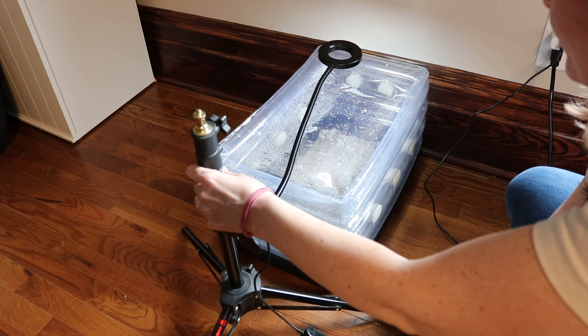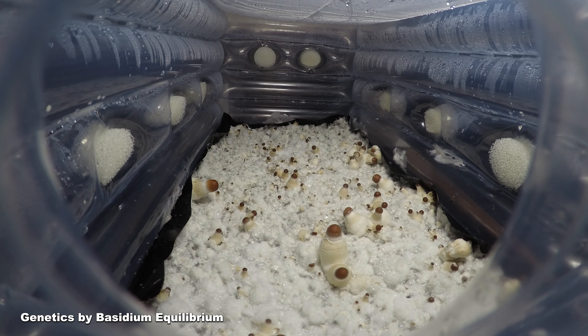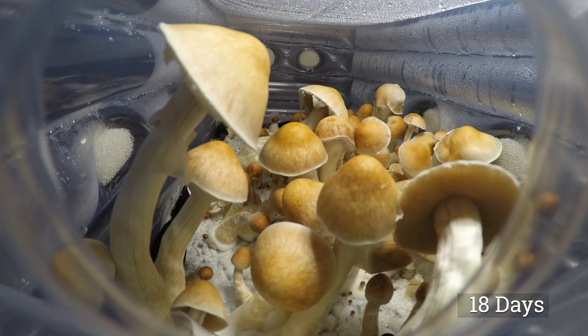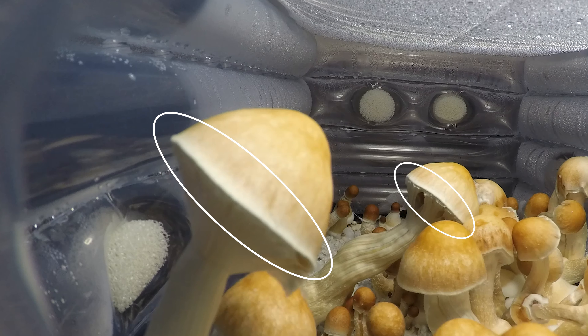Once you start to see pins, add some light. Make sure the light doesn't have any heat or it can dry out the tub from the top. Mushrooms don't need light to grow but they will grow towards the light if they have it — they only need about 4 to 12 hours of light per day. Finally the pins will turn to fruiting bodies, and once the mushrooms start to break their veil, we are ready to harvest.